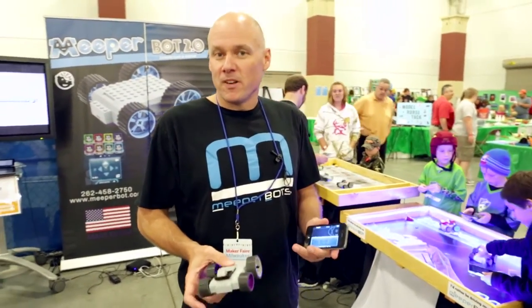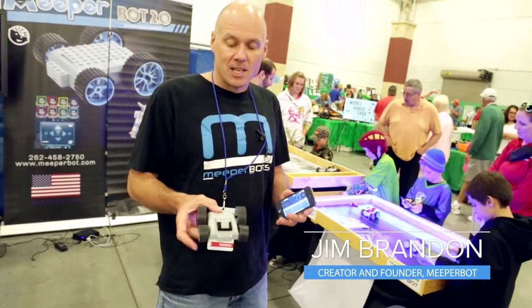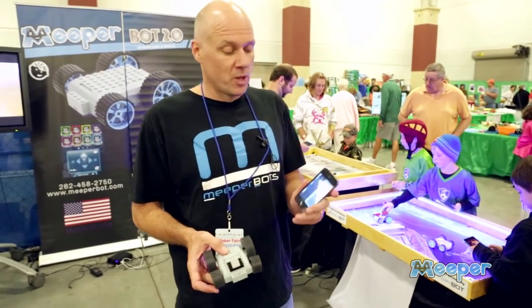Hello, I'm Jim. I'm the inventor of the Meeperbot. So this is a Meeperbot. Meeperbot is an electronic platform to power your Lego creations, and it works with a smart device.